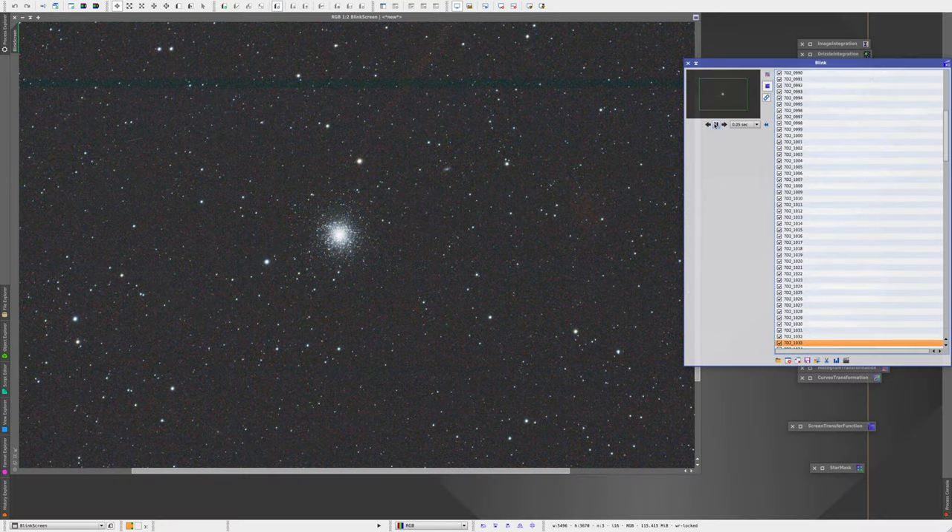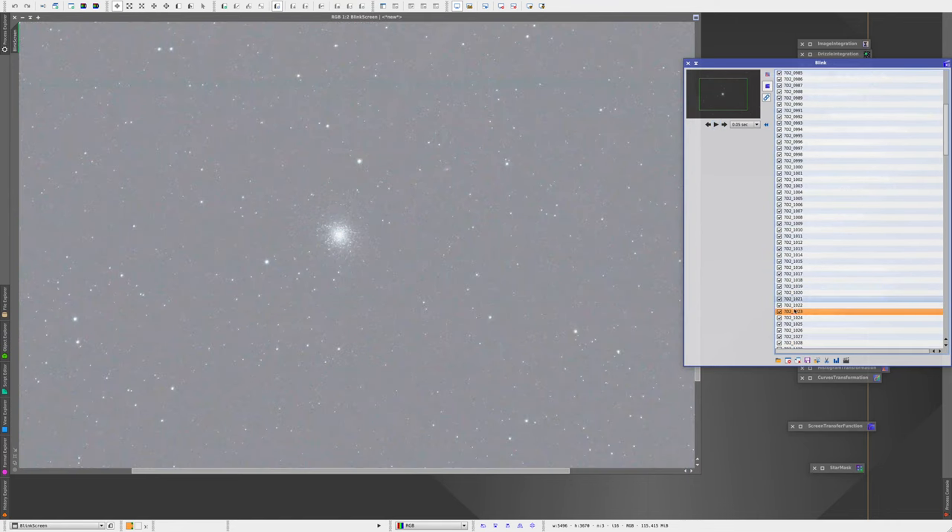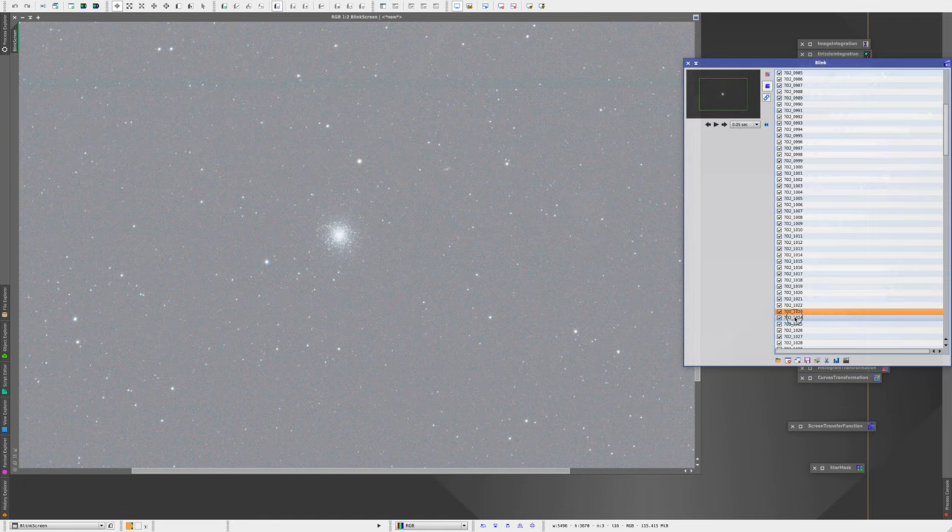When you go through your frames, if you see some very clear images and some not so good — like three or four that are a bit blurry from wind or something — don't stack those, just delete them. It's fine. Don't feel bad about deleting those, because in the end it's better to have fewer frames that are all crisp than to have a bunch of frames with a few bad ones mixed in. Just keep the best of the best.